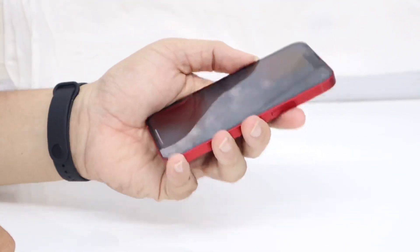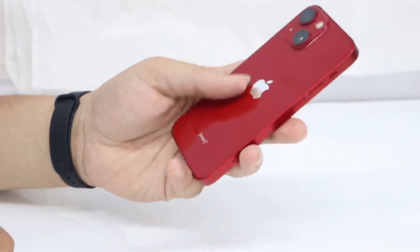On the front you can see this gorgeous 5.4-inch OLED display. The phone is quite lightweight at 141 grams without any case. This phone comes with the Apple A15 Bionic chip, which is a 5-nanometer processor. It is a hexa-core processor clocked at a speed of 3.23 GHz. This phone has 4 GB of RAM and 128 GB of storage, which is the base model.